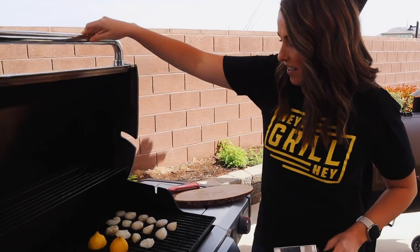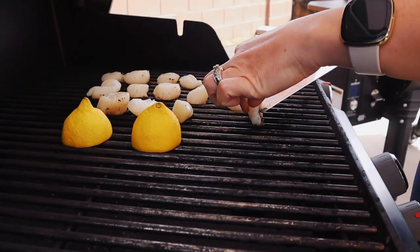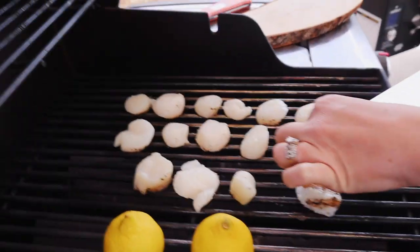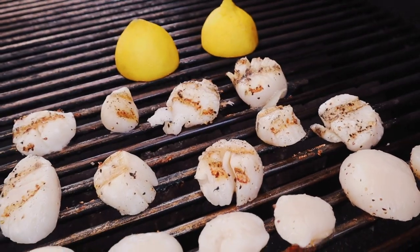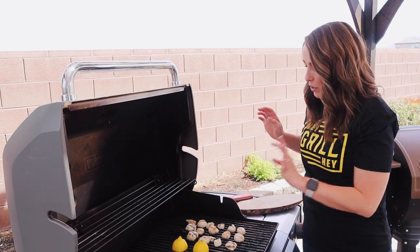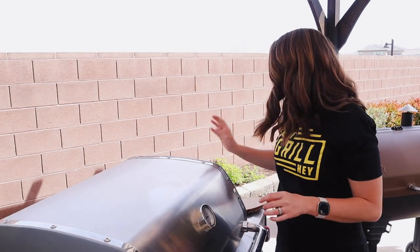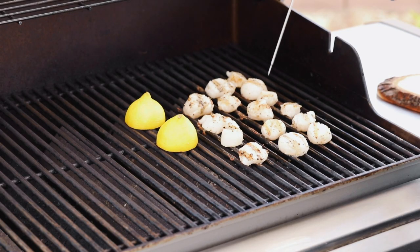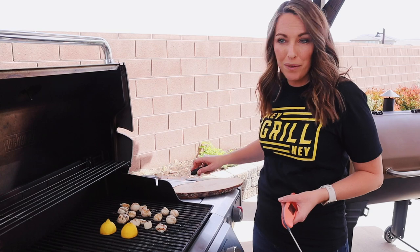Scallops have been on for a couple of minutes — let's give them a quick flip. I do recommend using a thin metal spatula instead of tongs to flip these. It'll allow you to get under there so our scallops don't stick to the grill. They're looking beautiful. Close the lid again, probably for about two to three more minutes. We're gonna check the internal temperature for doneness — we're looking for an internal temperature of 145 degrees Fahrenheit. Some of these smaller ones are done, so they're gonna go ahead and come off, and we'll wait for the bigger ones to finish.